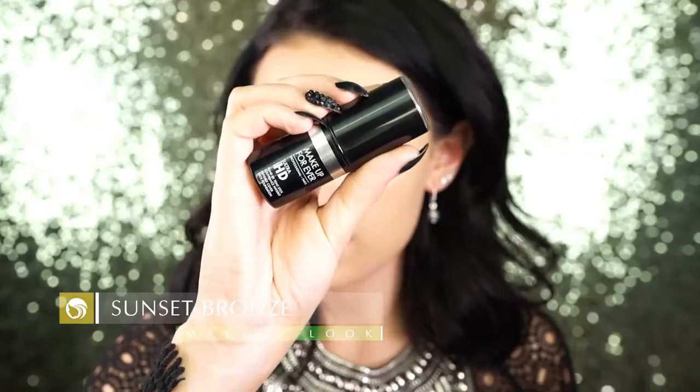First I prime my skin with the Kat Von D featherweight lock it primer — I really like it, it's very hydrating. Next I'm going in with the Makeup Forever stick, I use shade 127. I just draw some lines on my face and then blend that out with a damp beauty blender.